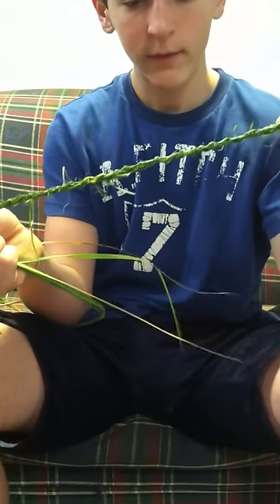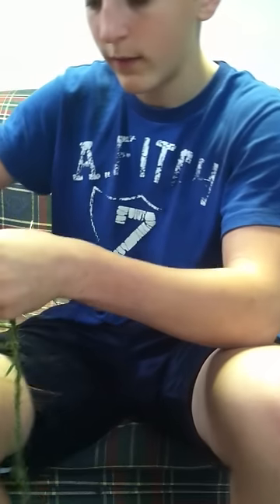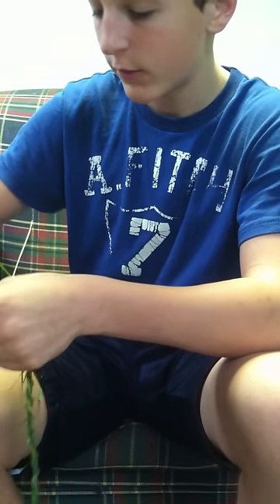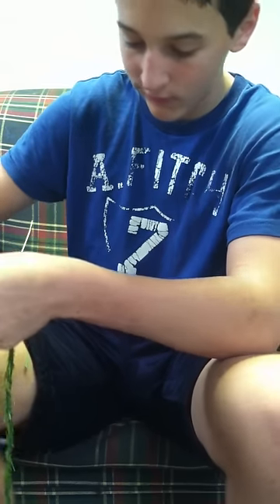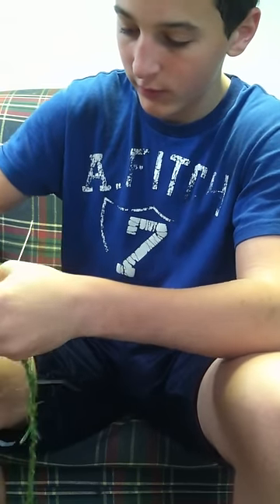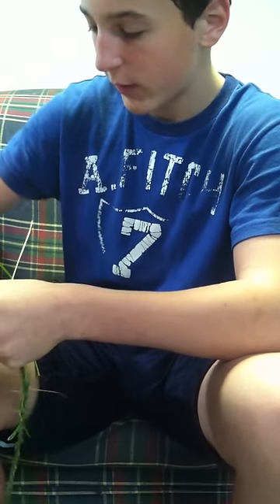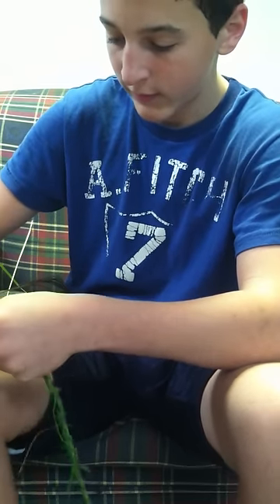As you see, you can start making a fairly good amount of rope fairly quickly. I'm going to turn this eight-strand cord into a sixteen-strand cord. We're going to spin until one of us needs to replace them, then go ahead and tie it off and show you how to do that.